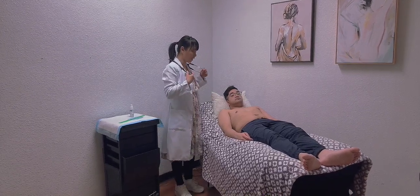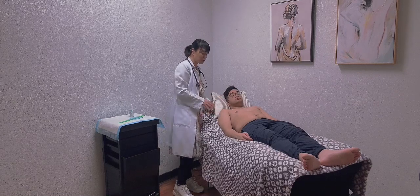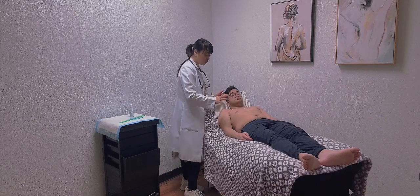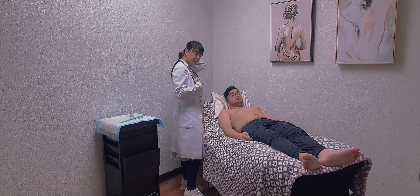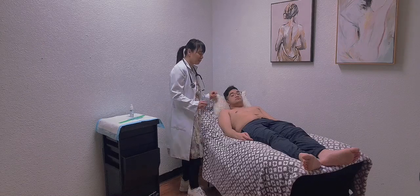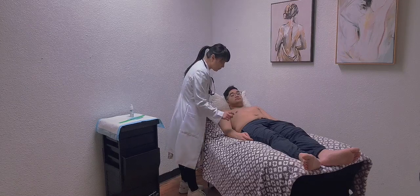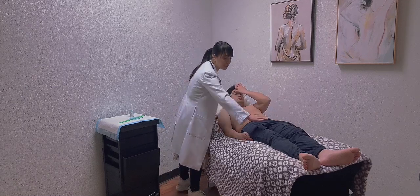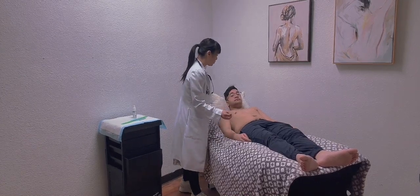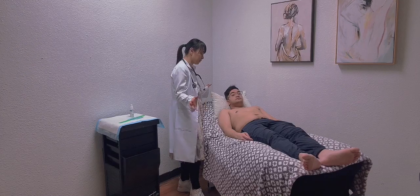Now I'm going to check all four extremities. I'm checking for color — the color is normal, light brown, and warm to touch. I don't see any visual abnormalities, no edema or pitting edema. There are no varicose veins, no shunts, no redness, no scars, no swelling — all normal findings.